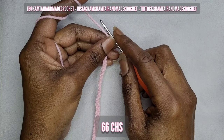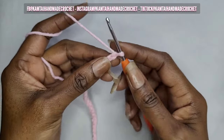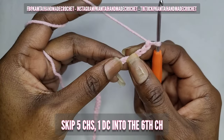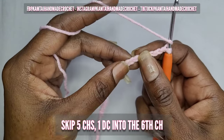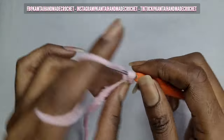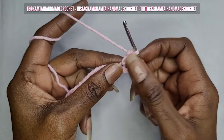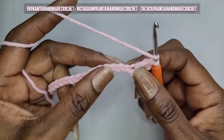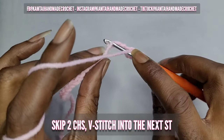Okay, so now I have my 66 chains. The first thing we're going to do is skip five chains, and in your sixth chain you're going to make one double crochet. So in that sixth stitch make your double crochet. Now you're going to skip two chains — that chain counts as a double crochet. Yarn over, skip two chains, and go into your next chain with a double crochet.